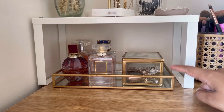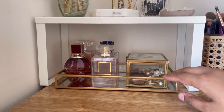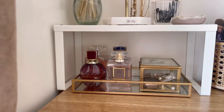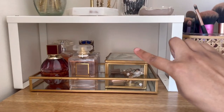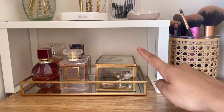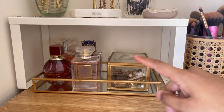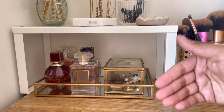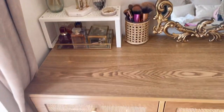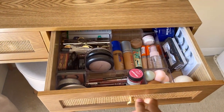Under here is a gold tray from Primark — it came in a set of two for £10, absolutely love it, such a bargain. On one side I have all my little perfumes, and on the other side I have a little pot for jewelry — I believe from Paperchase, received as a gift. It stores extra jewelry I don't wear as often but keeps it visible so I don't forget about it. Now let's get into the drawers — this is the makeup side.